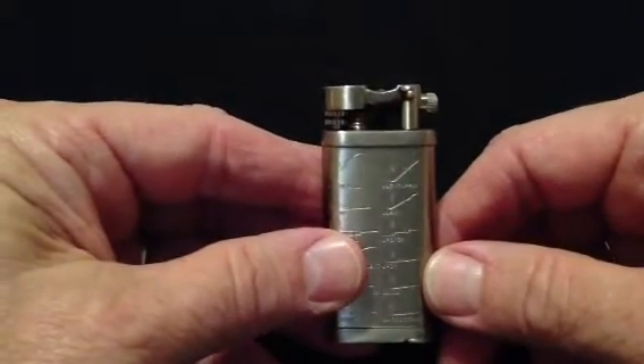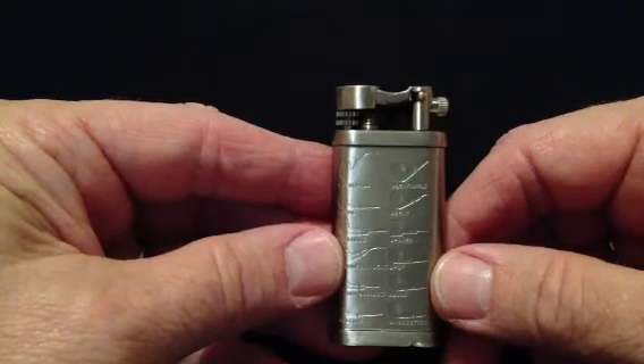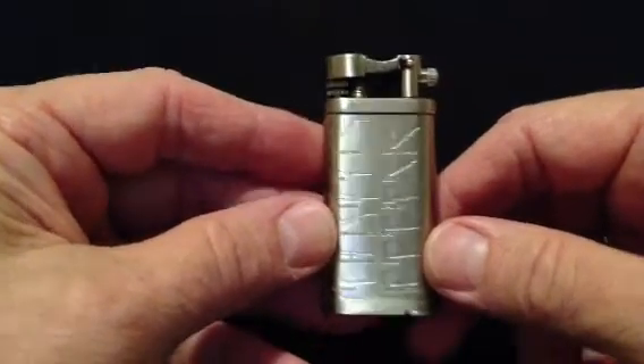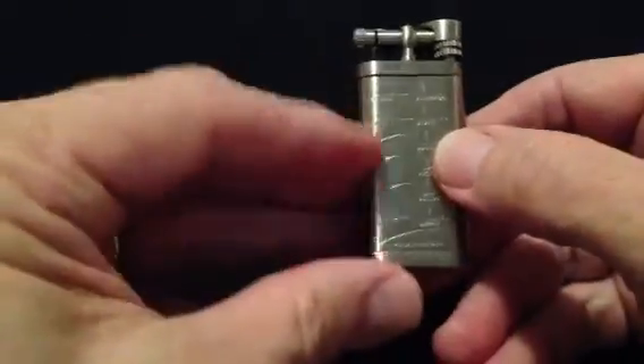This is the Pipelighters.net Pewter Pipelighter with pipe shapes. It has an attractive antique design that fits neatly into your pocket or your pipe pouch. It has a pewter finish that displays 25 attractive tobacco pipe shapes on the front and back of the lighter.